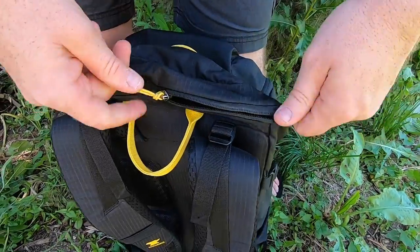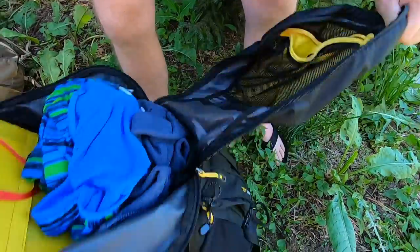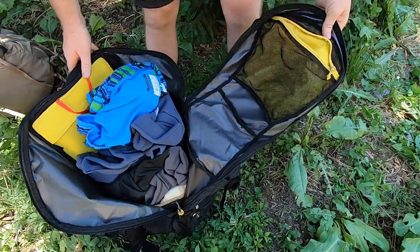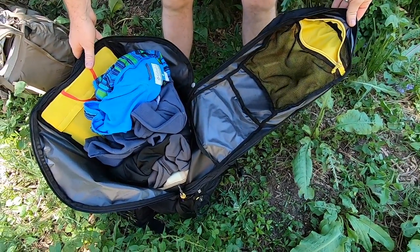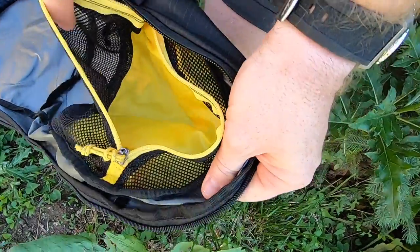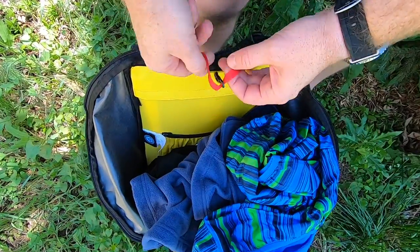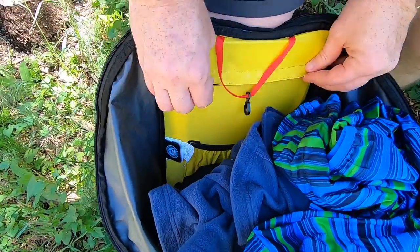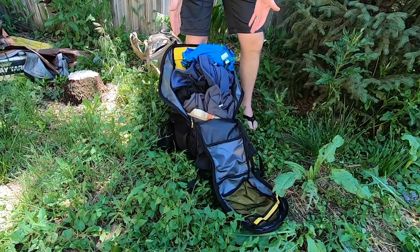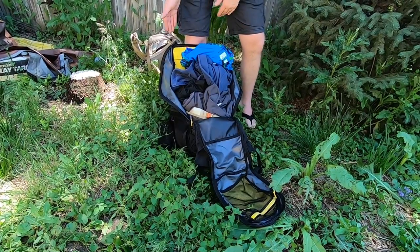Two YKK zippers unzip to give you access to the Kelty's main compartment — you can depress them to get really good access to the entire interior. On the rear side there's a mesh pocket for valuables, a bladder sleeve, access to the frame, and the rest is a large open dump compartment for all your day hike or lightweight backpacking gear.